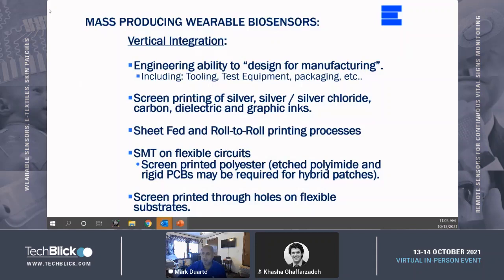Concerning printing capabilities, through-hole printing is a vital operation in order to provide double-sided circuits. The ability to print double-sided circuits allows for the patch design to keep batteries, SMT components, and any connections or other hard-type components on the non-patient side of the patch. This will ensure that the patch is comfortable and conformable to the patient.